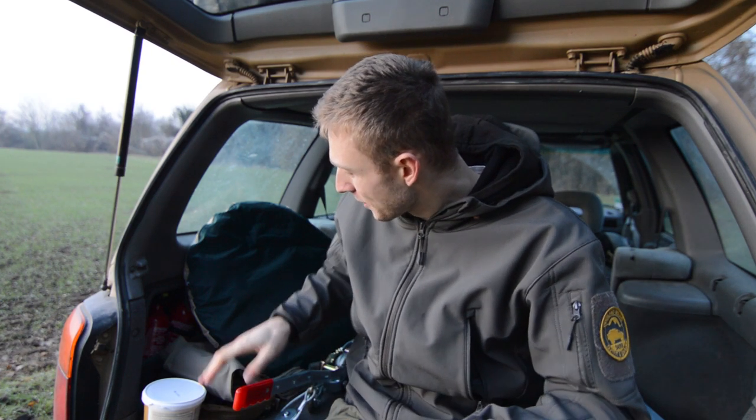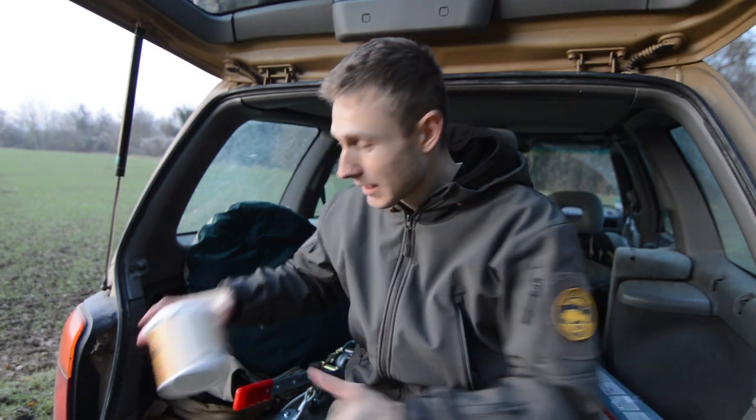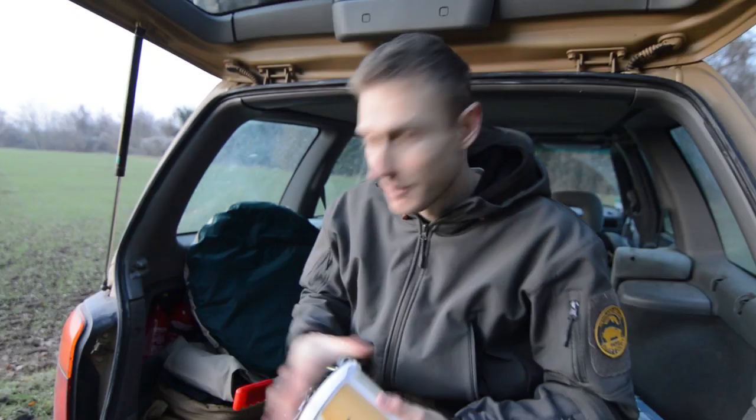Those are pretty much all my overland Christmas gifts and I'm really happy with everything. I just wanted to give a special thanks to Lisanne, my fabulous girlfriend, and to my family — thank you all, guys. I can't wait to test everything and eat my peanut butter!